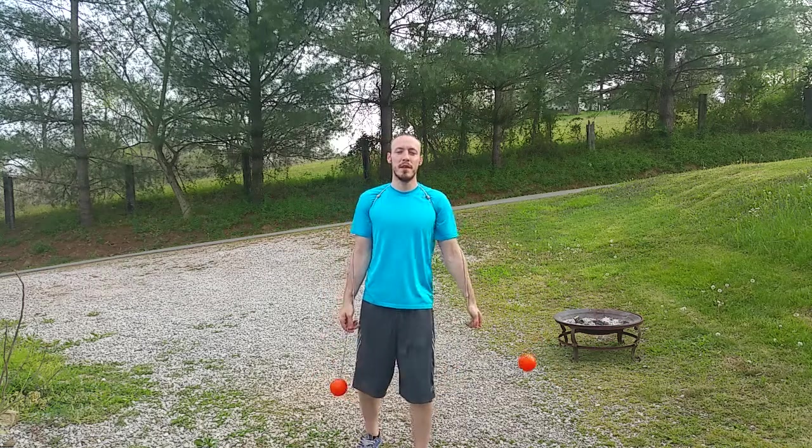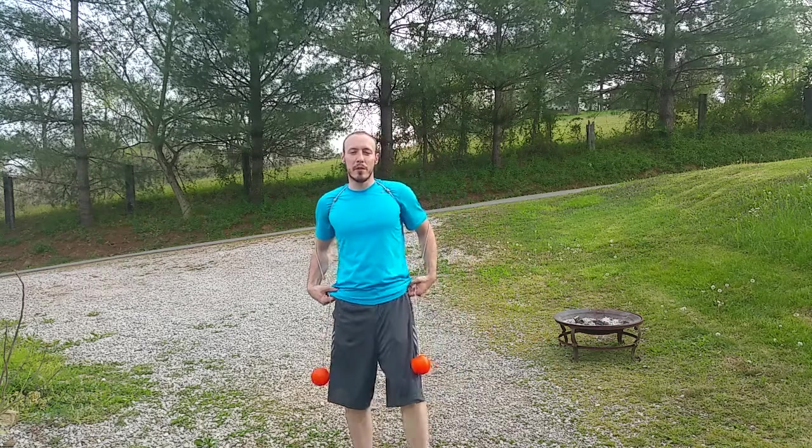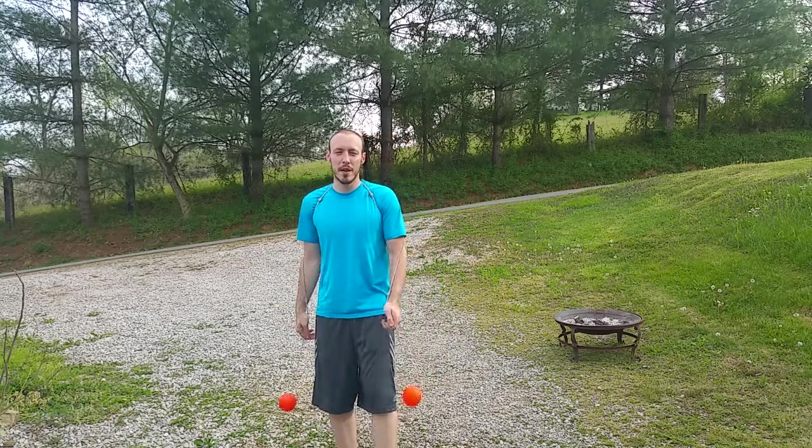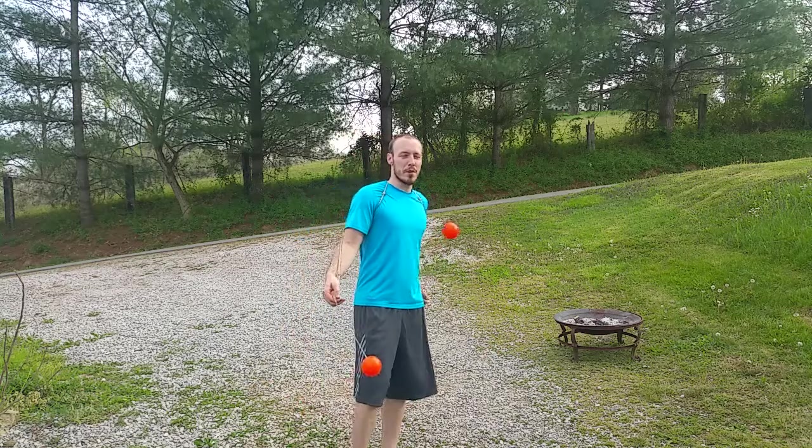Hey guys, my name is Adam Smith. I'm going to break down for you a split time opposite direction escape that a few of you guys asked for, which is this.